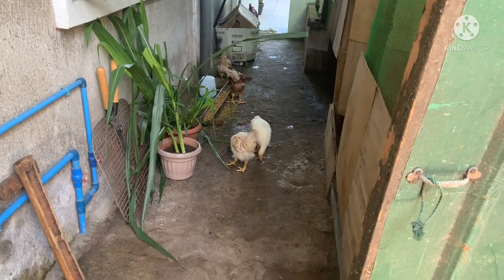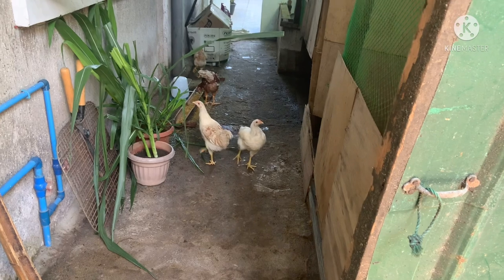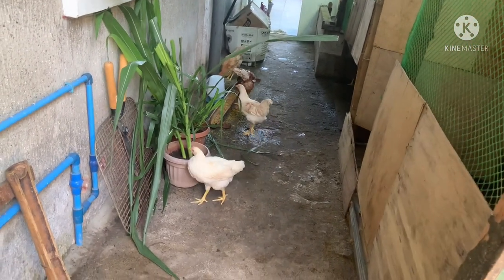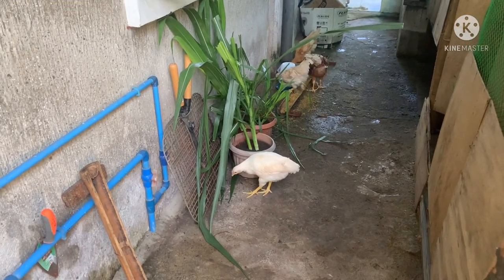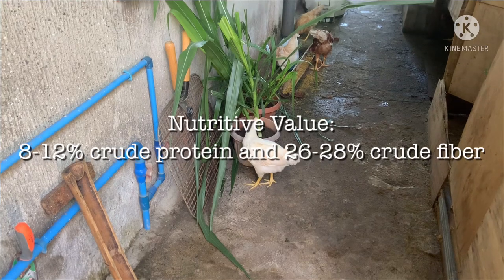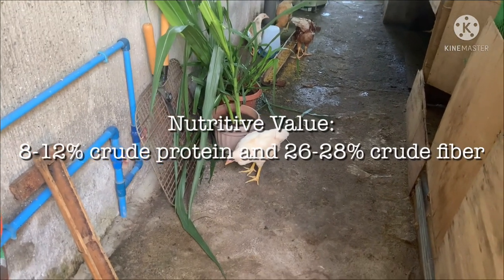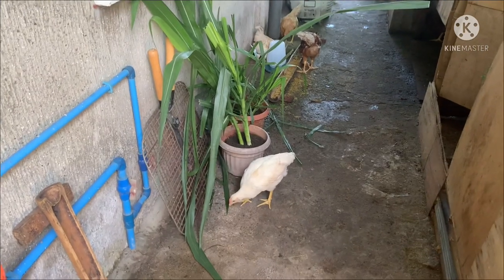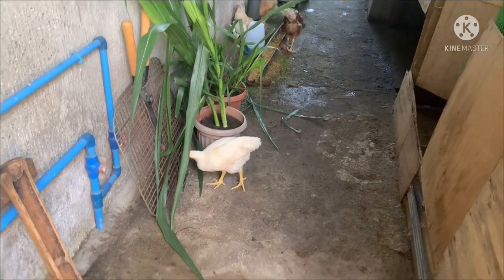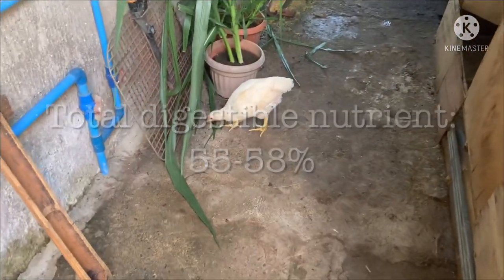There is a question I received about whether napier grass has a nutritive value. Yes, of course — it's a grass and it contains 8 to 12 percent crude protein and 26 to 28 percent crude fiber. The total digestible nutrient ranges from 55 to 58 percent.